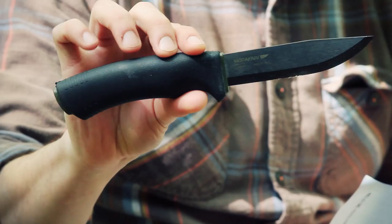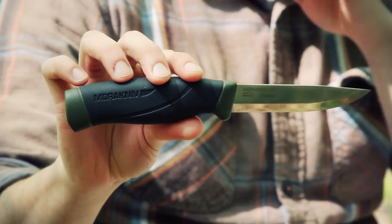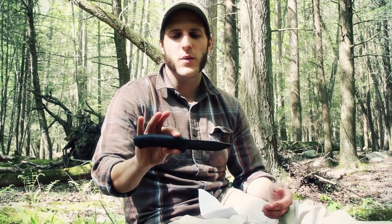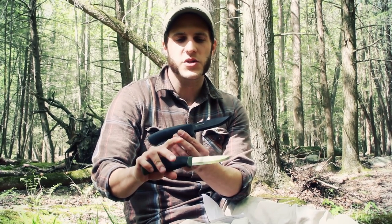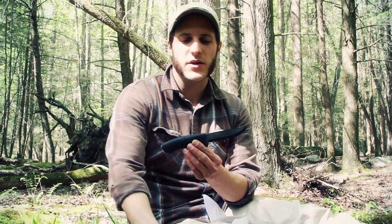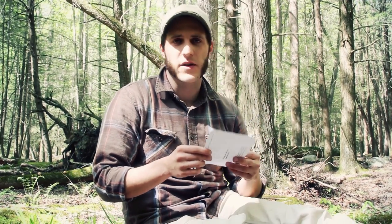For weight, the Bushcraft Black is 5.7 ounces and the Heavy Duty Companion is nearly two ounces lighter. You can really feel it — the Black is a much heavier knife, and the weight feels balanced with the bigger blade and handle, like you'd expect from a larger fixed blade. The lighter Companion has more of a feel suited to fine woodworking, where you don't really need a lot of weight. Both knives are three-quarter tang.